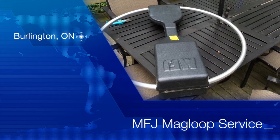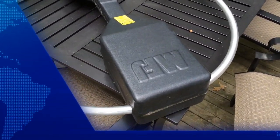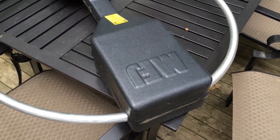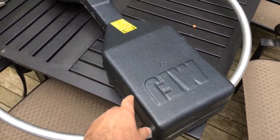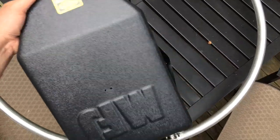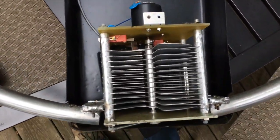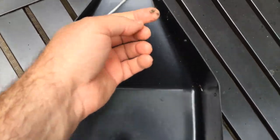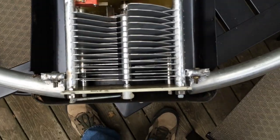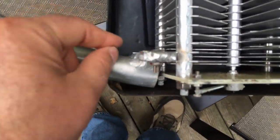Hey guys, gonna take a look inside my MFJ loop today. It hasn't been tuning really well lately, so I figured maybe some bugs got into it or something. I just took off the screws to the cover, and here is the big reveal. I actually don't see much in the way of bugs — a little bit of stuff here, a little bit of stuff here, and the weld joints...